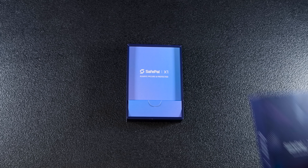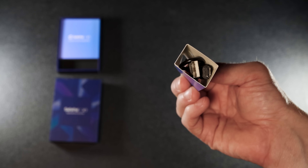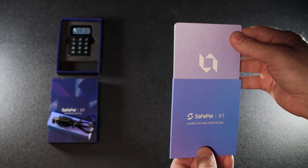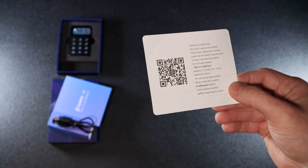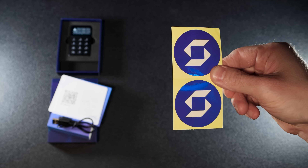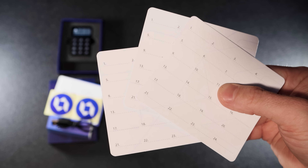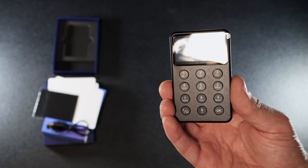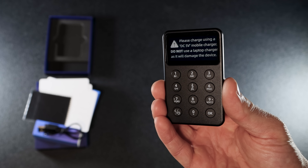Now let's open the box and see what's inside. The Safepal X1 comes with a USB to USB-C cable. Next is an envelope. Inside you'll find a download app card with the Safepal app QR code, a user manual card, two stickers, and three seed phrase cards — 24 words each. There is also a cleaning cloth for your wallet, and of course the star of the box, the Safepal X1 wallet itself.